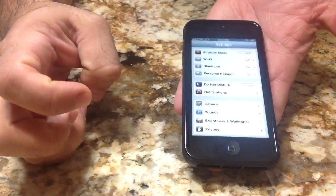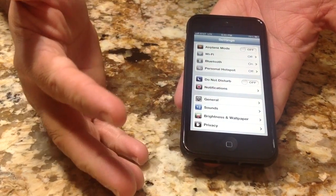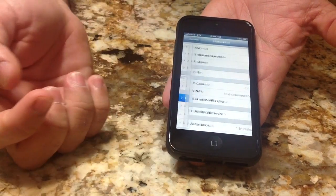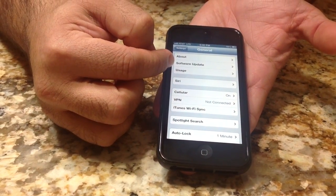So this is where you'd go to set up the percentage. You go into Settings, and this is where it kind of doesn't make sense where they put it, but this is where it's at. You go into General, and then, of all places, you'd find this as you go into Usage.